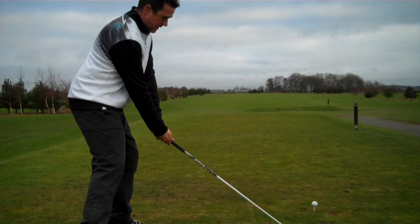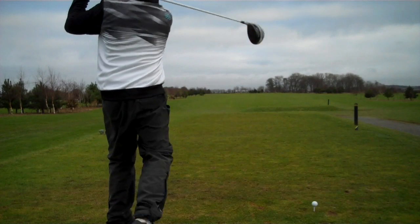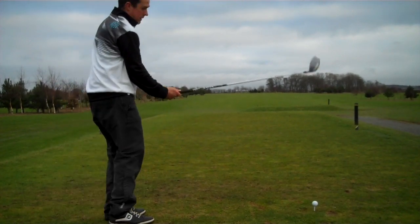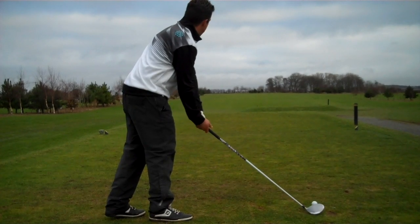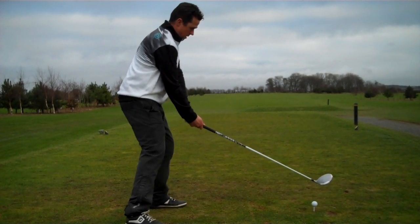The ideal shot straight down the middle would be nice. If we get a touch of draw on the ball then it makes the hole a bit shorter. I think the reason it plays so difficult in competitions is that many golfers go down the right hand side, which makes the hole a lot longer.